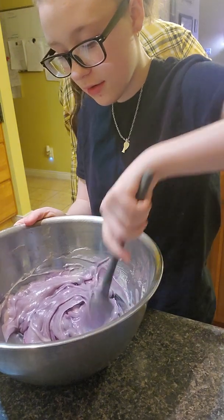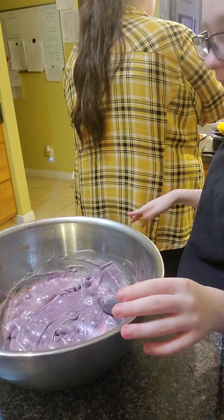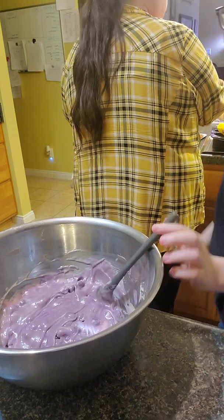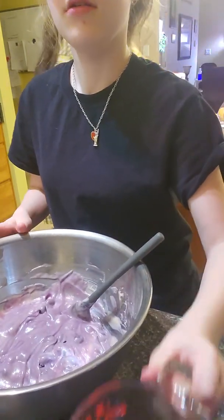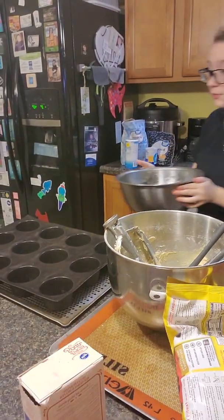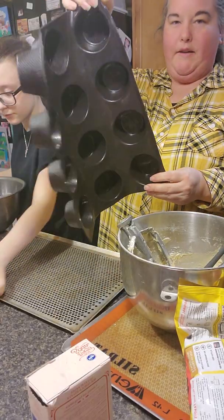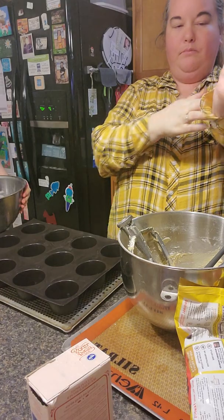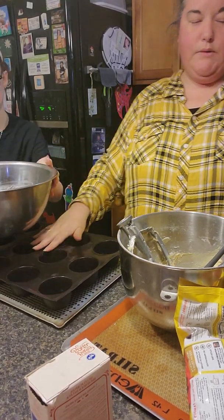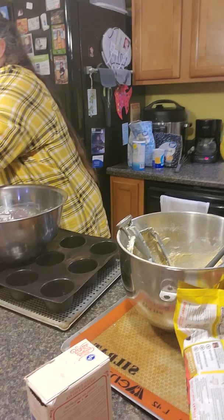Have I folded it enough? Probably. So now Kenzie is going to put that into our muffin tray. She's going to separate it into the muffin trays as I finish the chocolate chip cookies over here. For the muffin mix she's using the muffin tray. The recipe said it only makes 10 of them, so she's actually only going to fill 10 of these with the muffin mix.